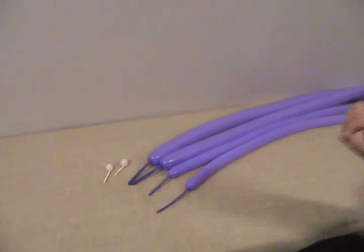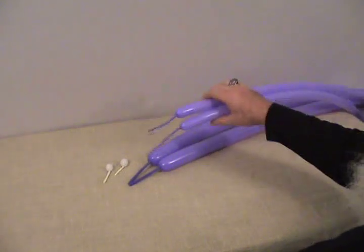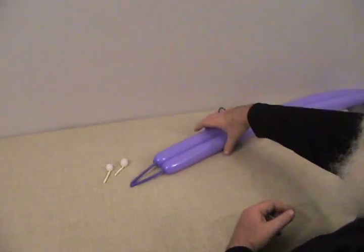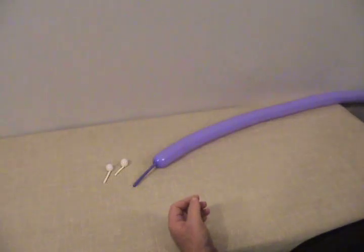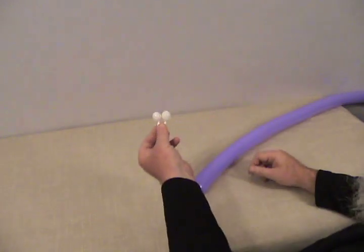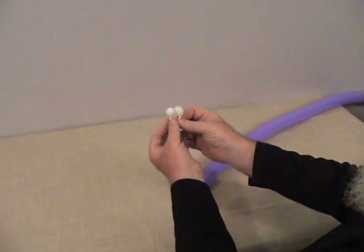For our second triceratops, as you can tell, this guy's going to be a little fancier. We've got two 160s, each with about a 3 or 4 inch tail left uninflated on them. We've got two 260s, each also with about a 3 or 4 inch tail uninflated on them. And then we've got two 160s with just a little bubble pulled on the end and tied off. This gives a little bit different sort of eyes — it makes them smaller, and you'll see why when we get to his eyes.